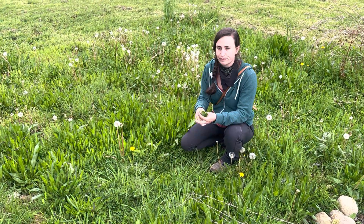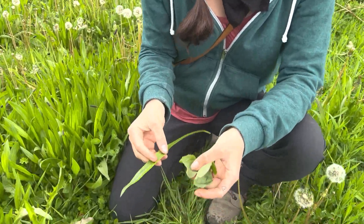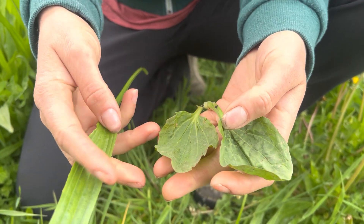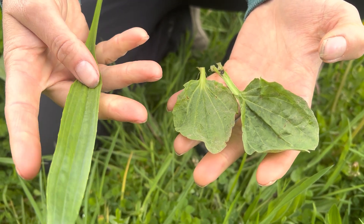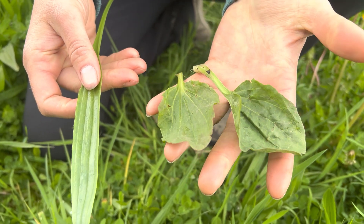I have both kinds here. Let's zoom in so we can see. Plantain has nothing to do with a banana — it's a plant and it is a weed in Washington. There are two different kinds. On this side we see our narrowleaf plantain, which is well named because it's got a narrow leaf. And on this side we have our broadleaf plantain.